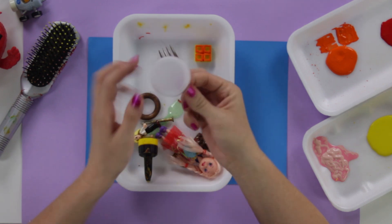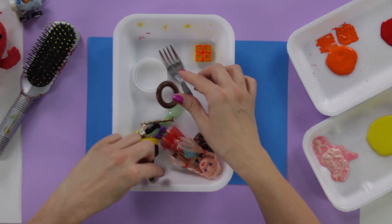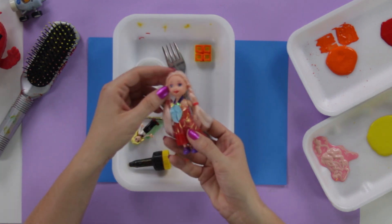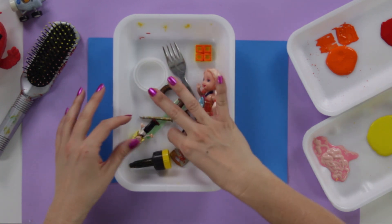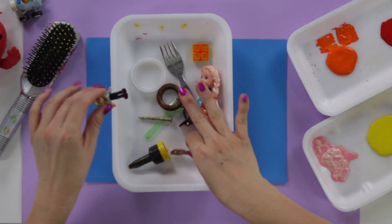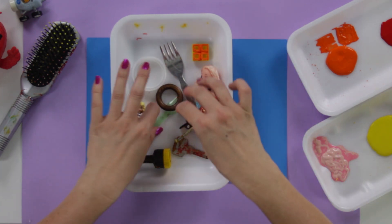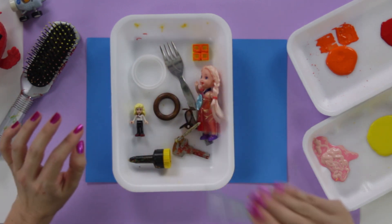Here are more examples: the top of a water bottle, a curtain, little feet from a doll, your hands, a key, a screw, and a little ice cream spoon. I have all these things that I can use.